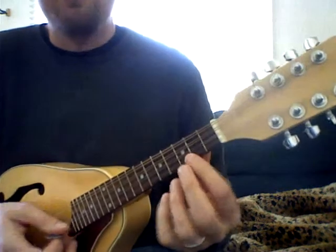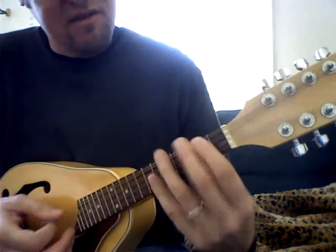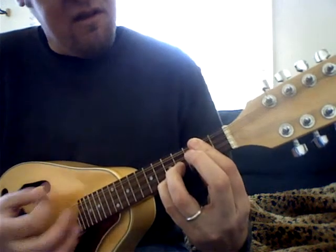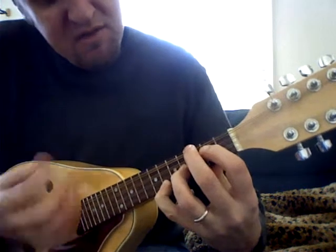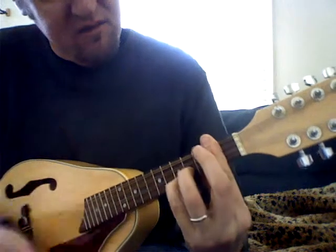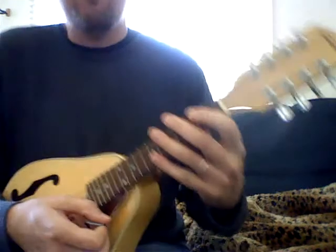A little hiccup there, but that is essentially the beginning of the song. And then, of course, it goes: "Reaching for the phone, call 703, on your machine. Please, come on." Those are going to be our chords.